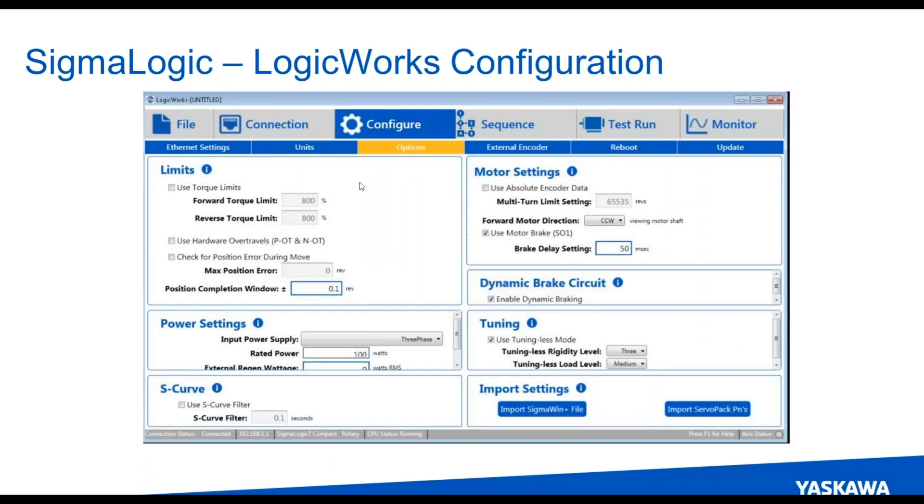The options tab is kind of a scaled-down version of amplifier parameters. Things like torque limits, what your position complete window is, and tuning — a simple selection of the rigidity level of the load and a simple selection of the load level. That's basically all you need to select to get the axis tuned. Another option on the options tab is that all of the Yaskawa motors are high resolution, absolute encoder feedback — 24-bit, 16 million plus pulses per revolution — but you can run them as incremental if you'd like.